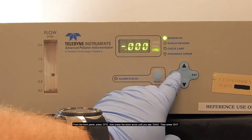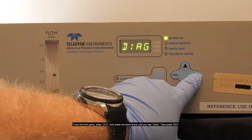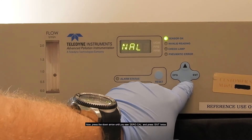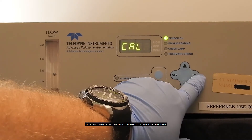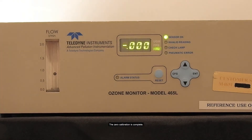press config, then press the down arrow until you see diag, then press enter. Now press the down arrow until you see zero cal and press enter twice. The zero calibration is complete.